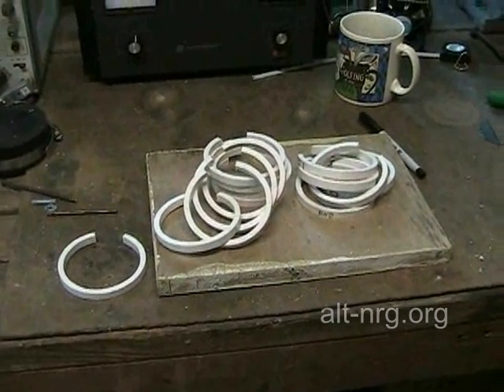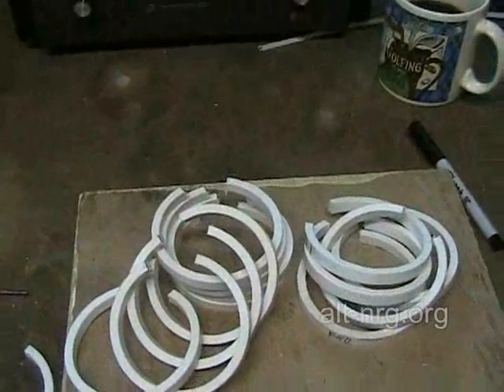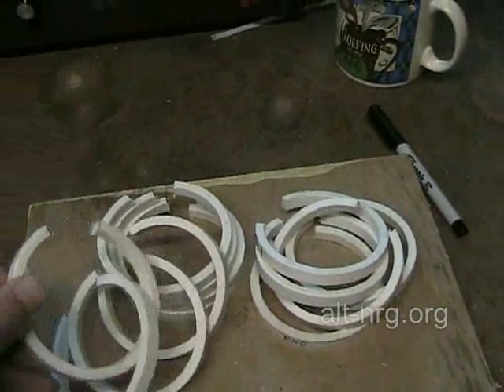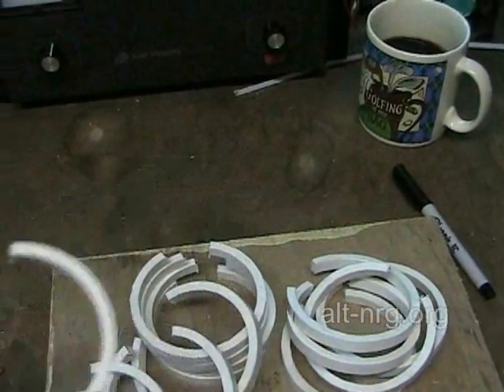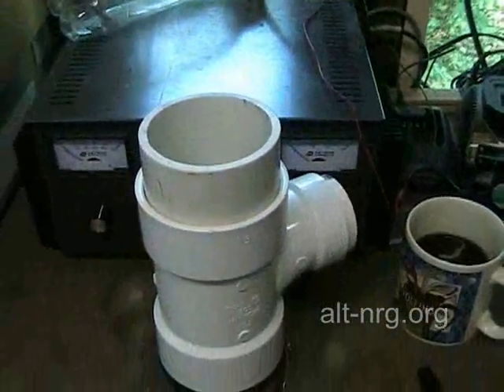Okay, here we are. After about two to two and a half hours of work on Friday night, I have 14 completed C-rings that have been sliced from the three-inch pipe, and I've cut the excess material out of the edge so that the rings can be compressed into the three-inch pipe at the bottom of the T-cell.